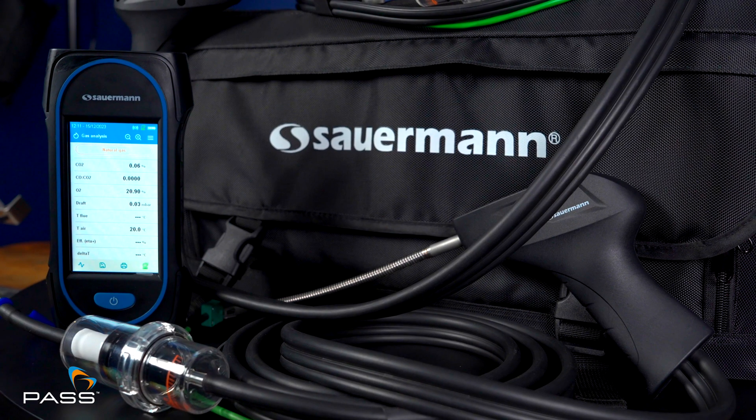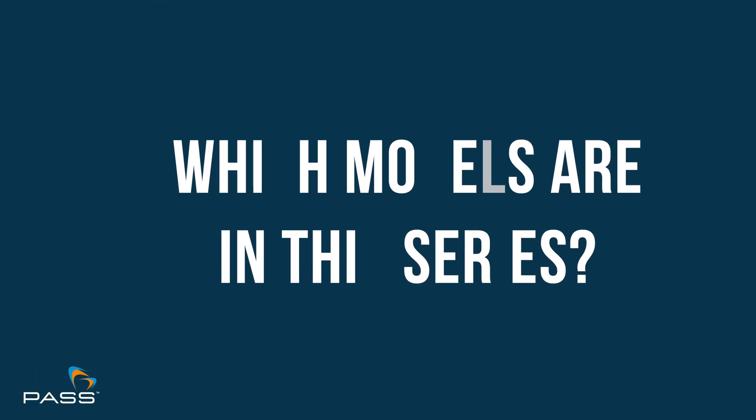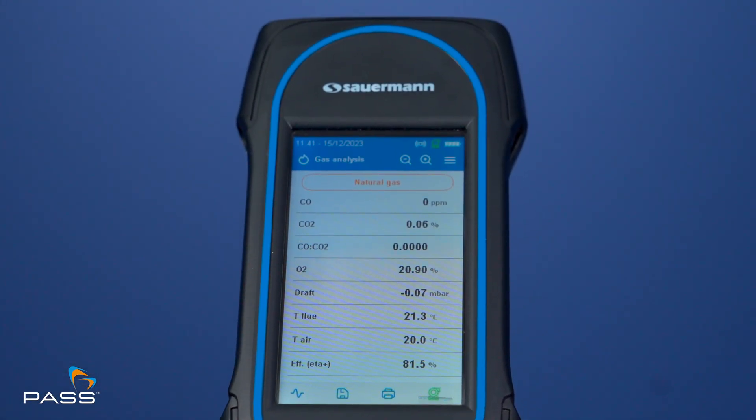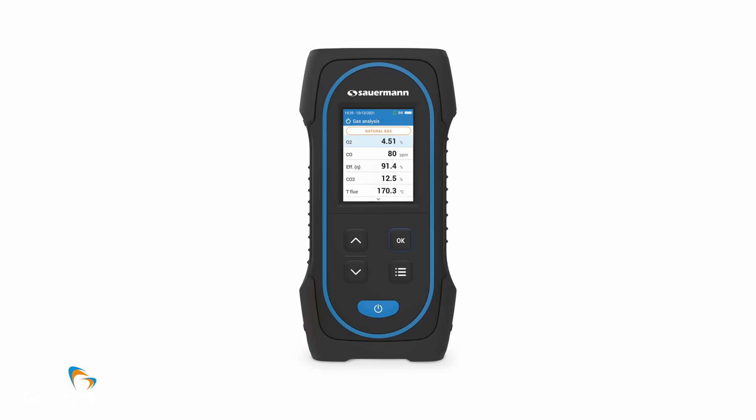Today we're discussing Sauermann's SICA range of flue gas analysers. When we talk about this series, which models are we talking about specifically? We're talking about the SICA 030 and the SICA 130. The 030 is for the domestic arena and the 130 is for both the domestic and the commercial arena. Could you start with the SICA 030 — where would you position it in the range?